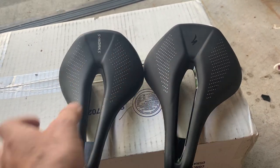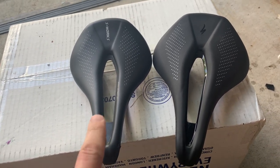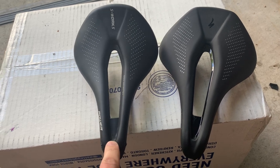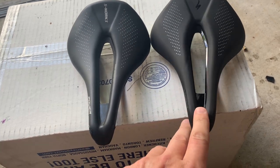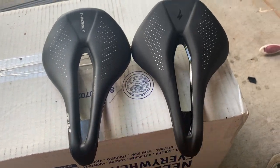Regardless of the size — this one is a little wider — this one was $40 from AliExpress and this one is from my local bike shop. This is the Power Expert saddle, so sort of a mid-range saddle.